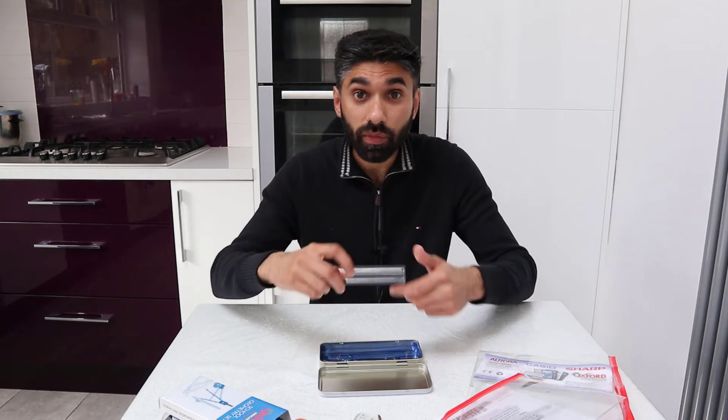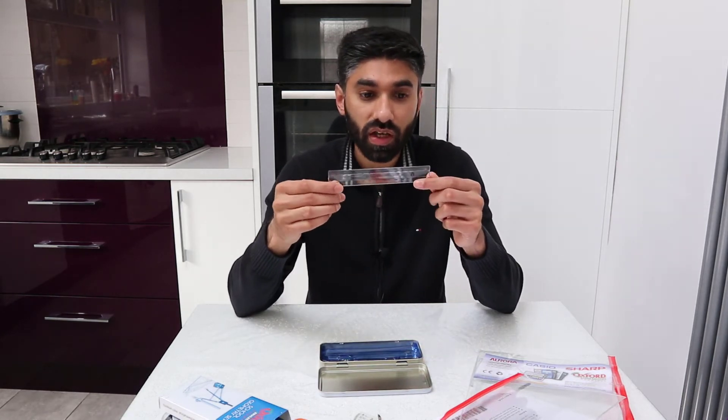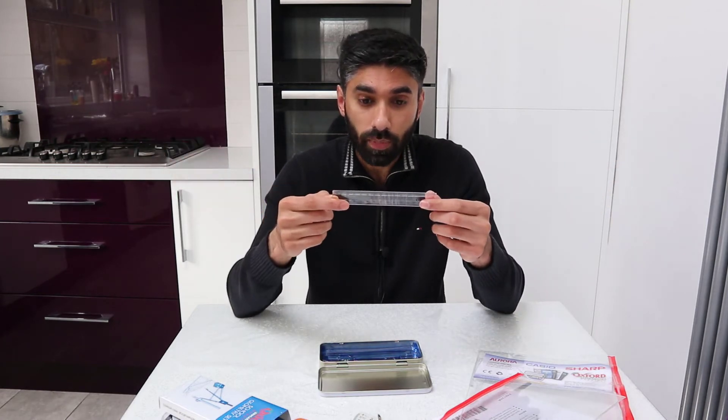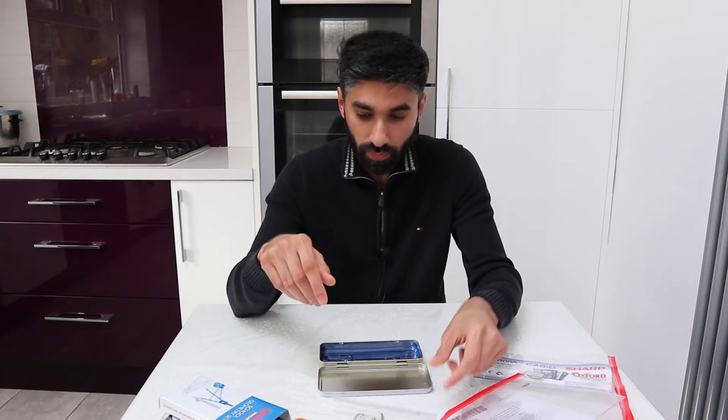A ruler — very important. This is a 15cm ruler, though you might take a slightly longer one. Make sure you take a ruler. And of course, don't forget pens — you need at least two to three pens, just in case they run out.